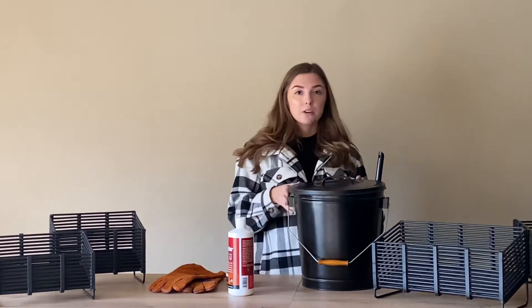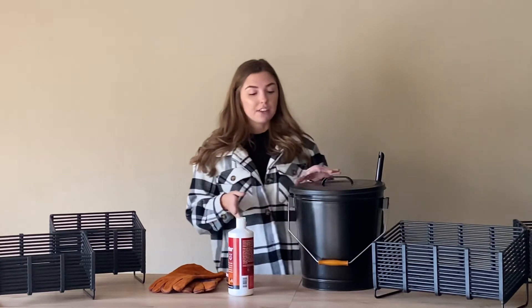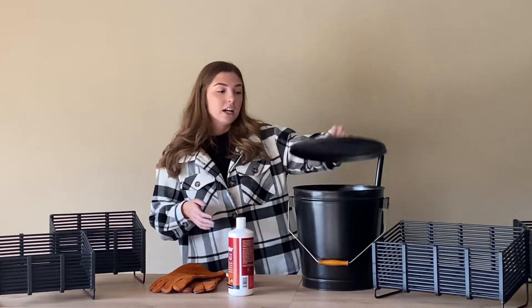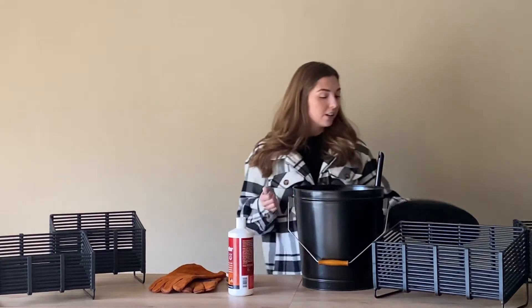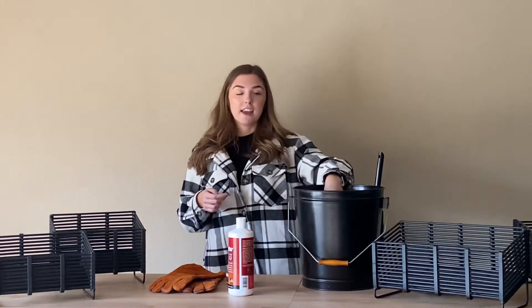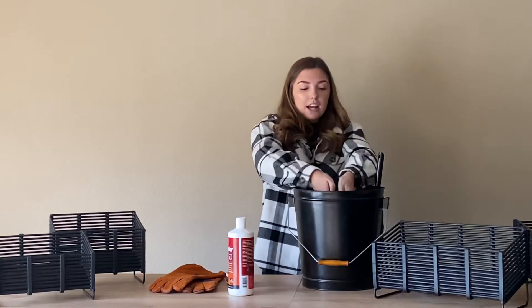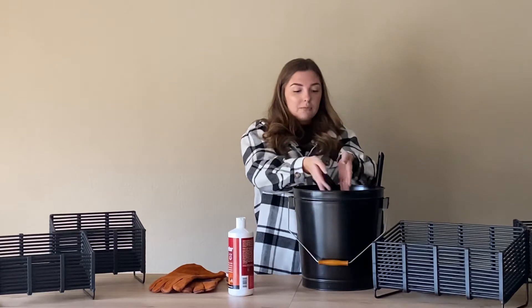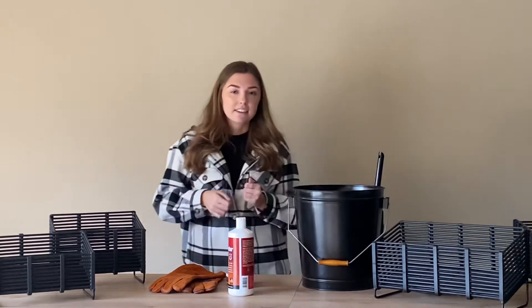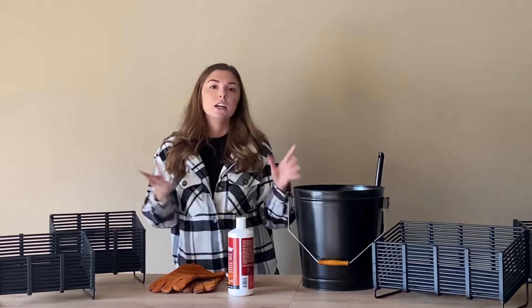We are going to look at how I hold my wood pellets. I've got this big black metal container here with a nice lid on top. Keeping my wood pellets safe and accessible is super important, so I got all of my wood pellets out of the plastic bag they come in and put them into a metal container — something that is safe to be around heat and also looks very nice.